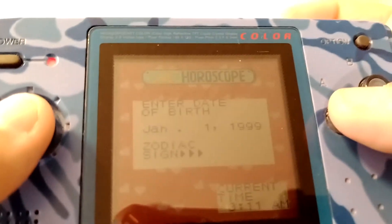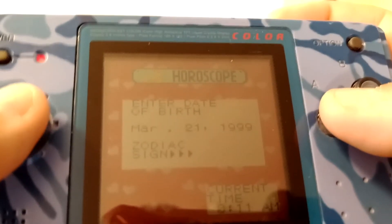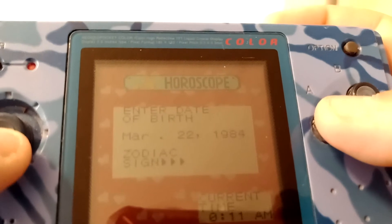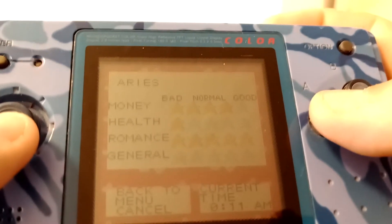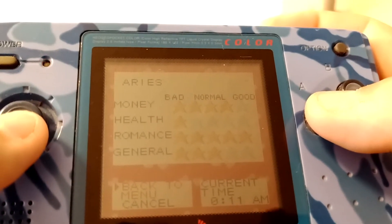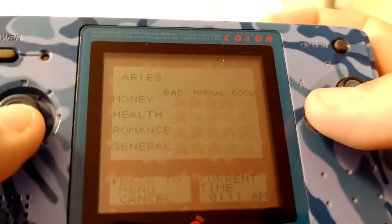Let's see what our fortunes tell us for the future. So you would enter here your birth date. So in my case, March - I'll scroll through to 22. And I shall be entering my year here. I am a product of the 1980s, born in 1981. And let's talk about my fortune today. So money's four star - that's really good. Health, one - bad. Five star romance and three star general.